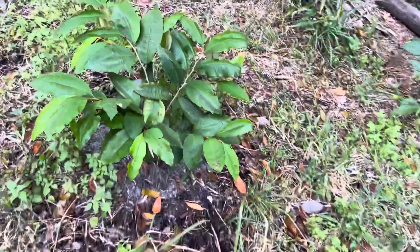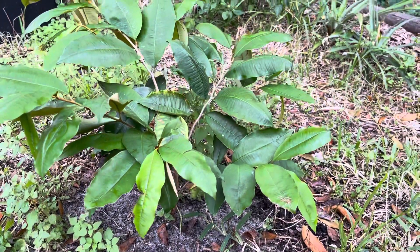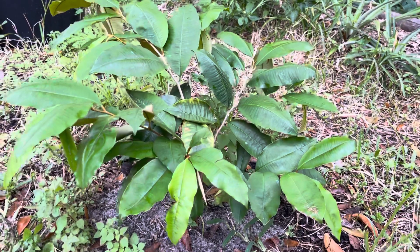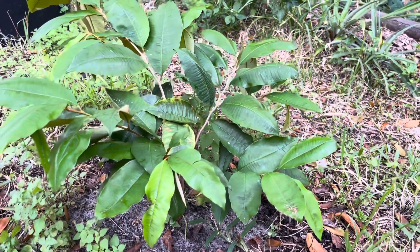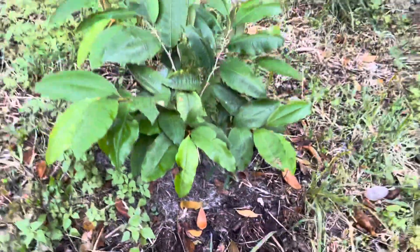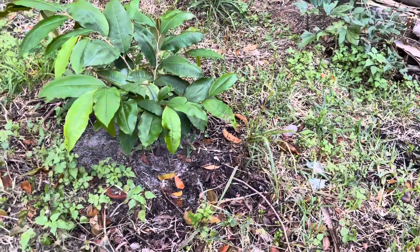All right, this is a quick update on this star apple I got going here. Of course, I made a short about this when it was from seed to transplant. So yeah, we got 10 to 12 inches high.